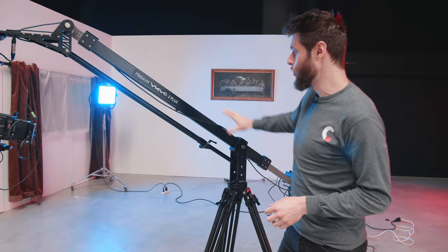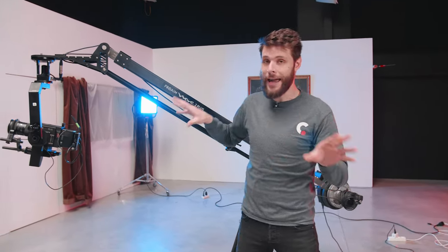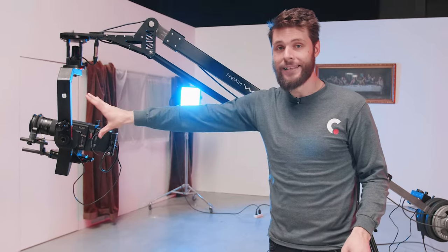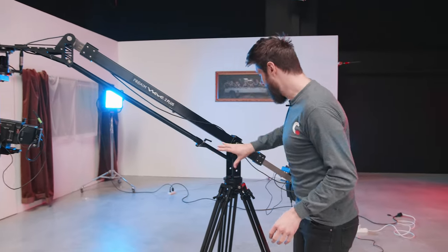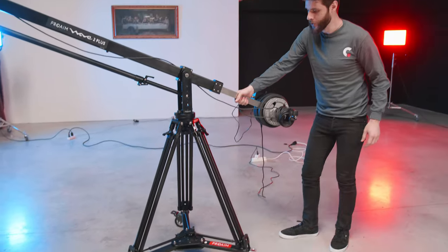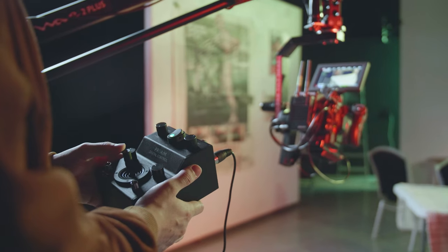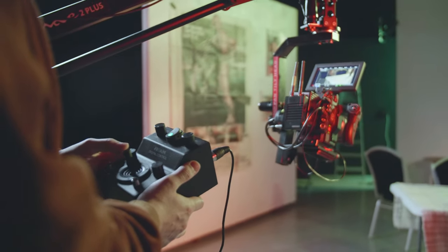You actually have different options — you can choose to only buy the jib, or you have different packages as well, or buy everything separate, such as the pan-tilt head, which we also got, as well as the tripod legs and the dolly system underneath. And right here is the control box through which we can control the pan-tilt head on the top, as you can see over there.